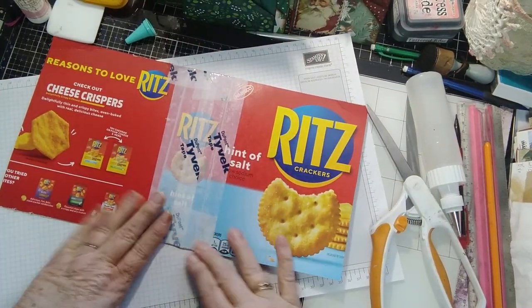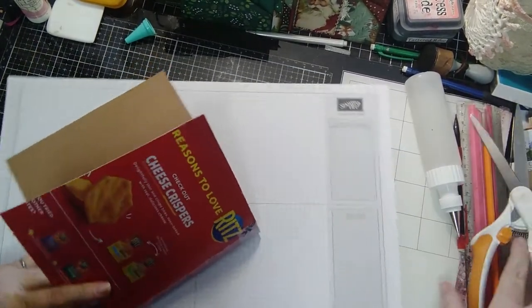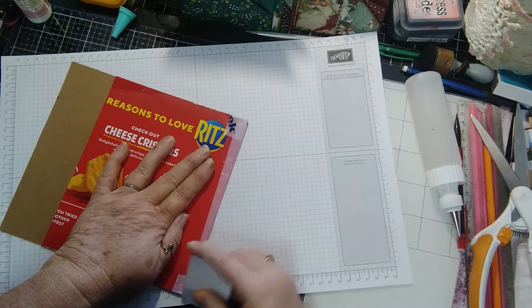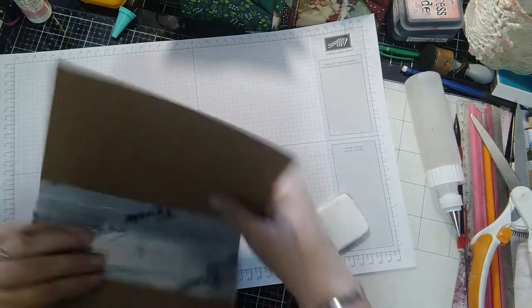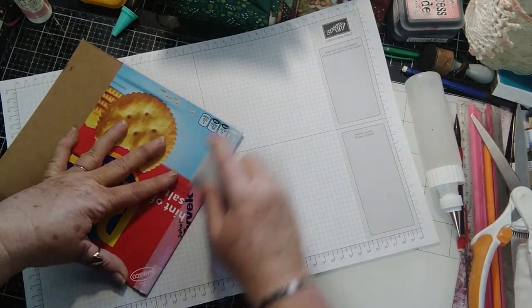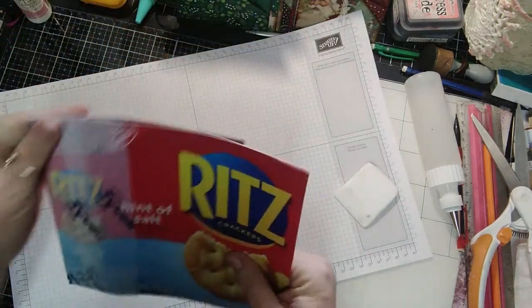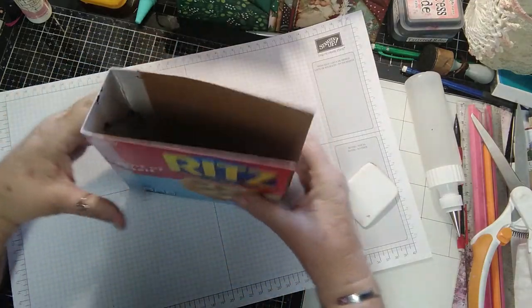I found this tape and it works wonderfully. Now I'm going to train this paper to crease like I want it to, so I'm going to use my bone folder and really crease it. I'll do the same on this side — I want it to learn how to go where I want it to go, not where it wants to go. Kind of play with it a little bit, loosen it up a little bit. And there we go.